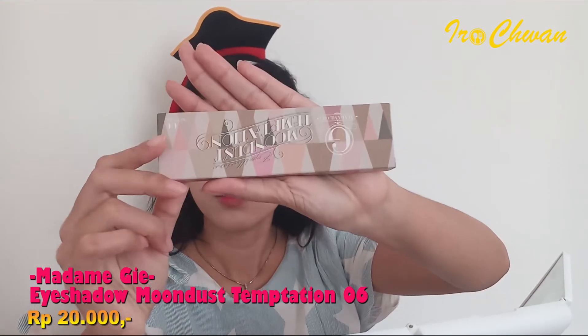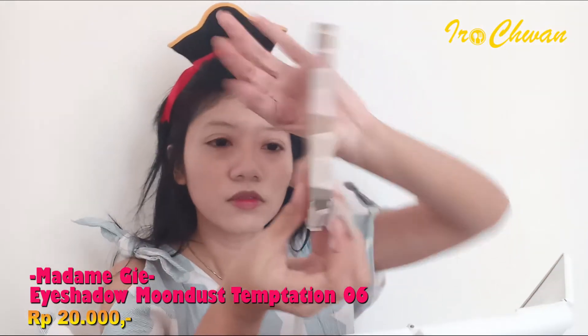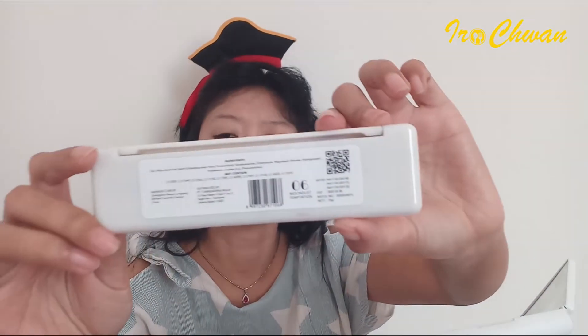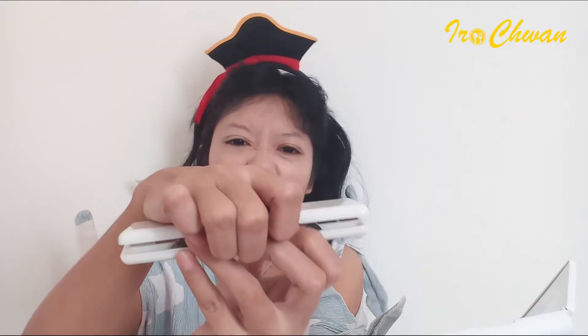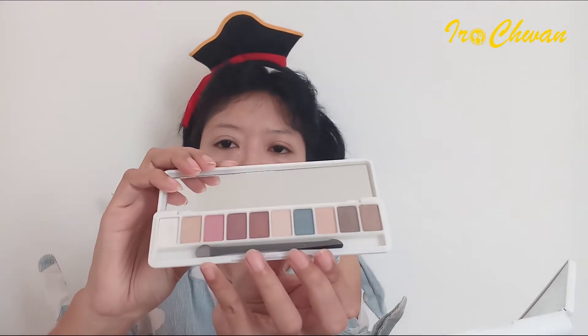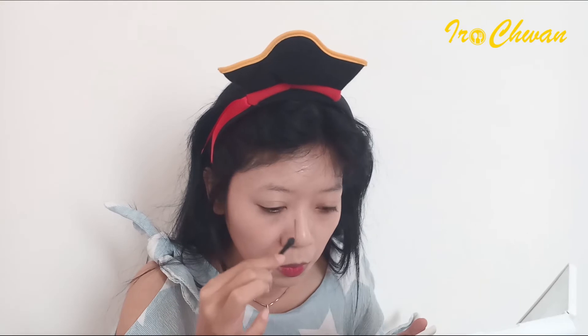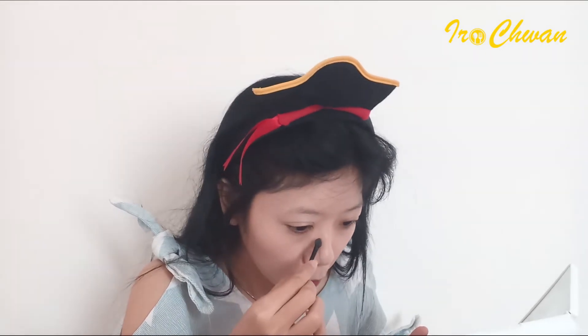Kedua, aku pengen pake ini — ada eyeshadow. Aku baru nemuin eyeshadow kayak gini, biasa kayak transparan gitu ya, ininya ada kayak kaca. Ini yang 06, Mondas Temptation. Ini eyeshadow yang 06 — oh ini ada ininya. Terlalu gelap ya, aku ambilnya yang ini, buat contouring.